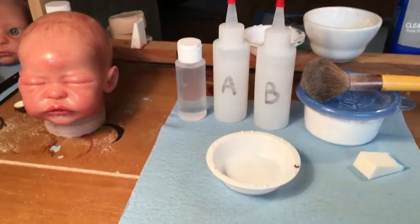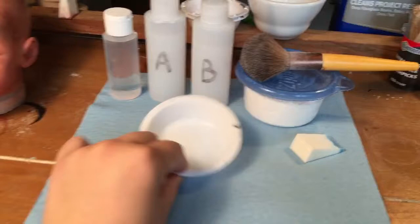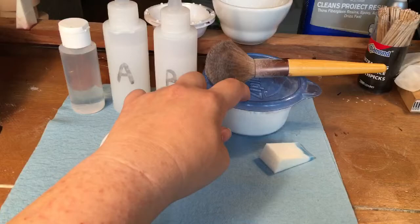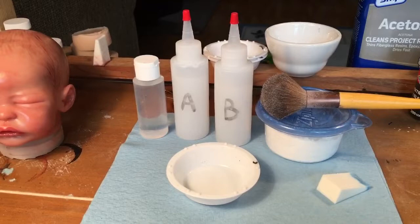We are back and we are going to do some matting. I've got my supplies all lined up here: a brand new towel, clean bowl, my part A and part B silicone, my thinner, my matting powder, a sponge, and of course my pieces that I'm going to mat. It's good to get it all set up because matting is probably one of the most important layers of painting you're going to be doing.